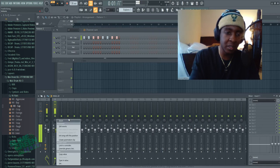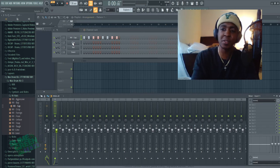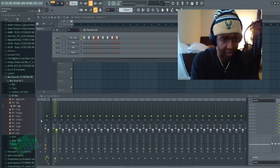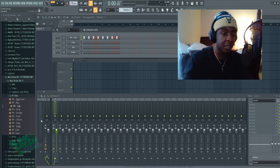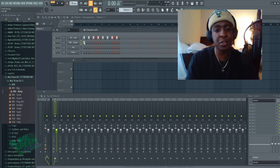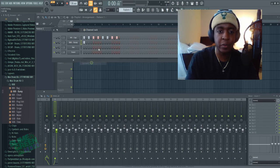The key fundamental when you're gain staging and sending stuff to the mixer is you want to do a pre-mix in your channel rack. In my technique, I make sure nothing passes the 12 decibel mark. Sometimes when you make a beat and try to master it, you'll have like an 808 that's way too loud.